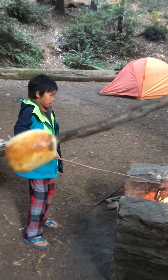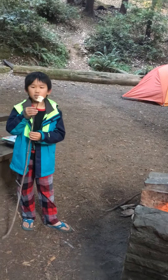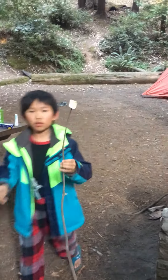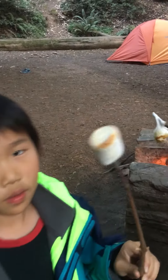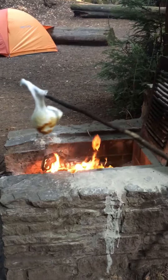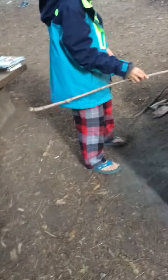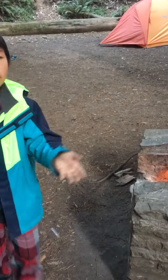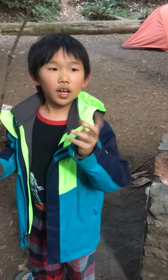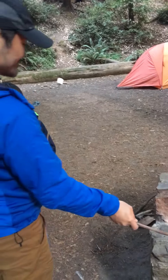Anyways, this is a pretty good marshmallow. You see that? It's golden brown, and golden brown is good. Ow — this is dripping! If you want to burn it more, just keep doing it. Honey, eat yours before it falls off. So that's how you roast the marshmallow. Now my video taker has to eat the marshmallow before it falls.